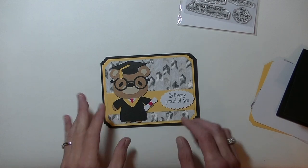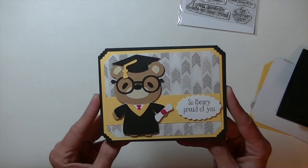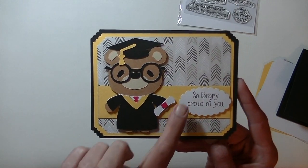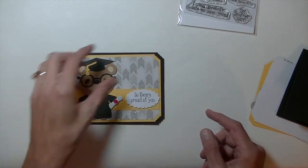Hi guys, it is me, Stace. Today I want to share with you my card that I designed for the MayMay Made It Design Team. Isn't that cute? It has a little bear on the front. It says So Berry Proud of You. Really cute little card.